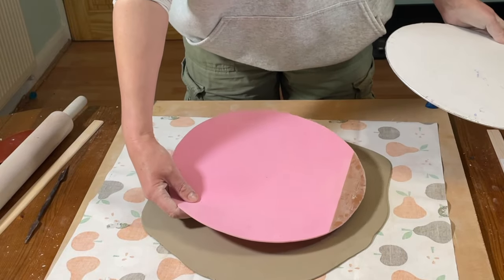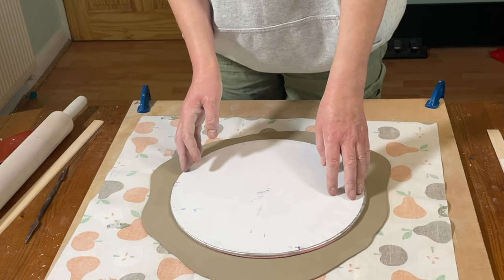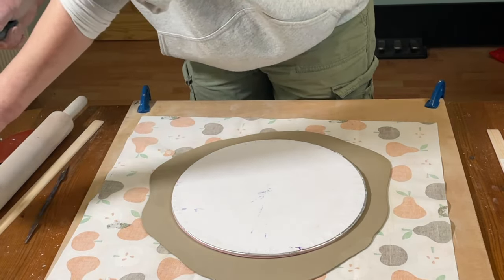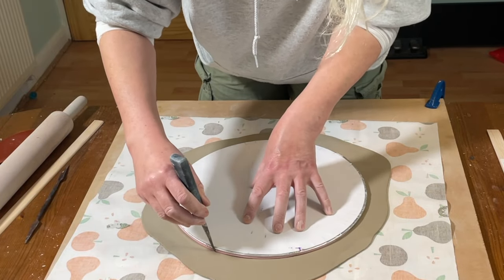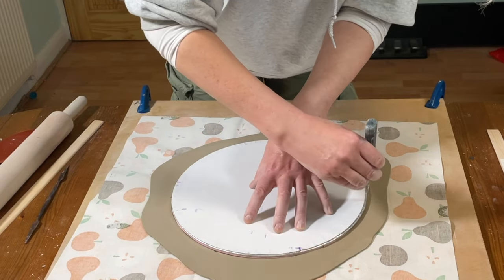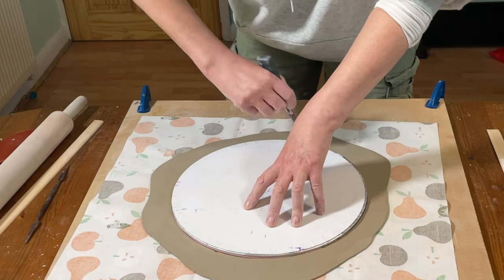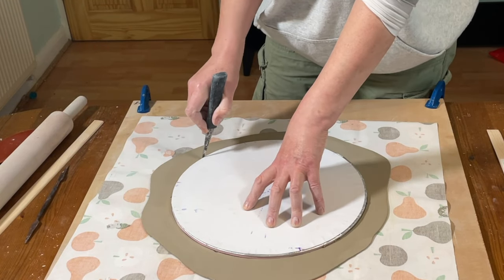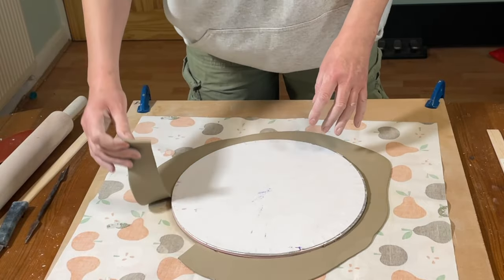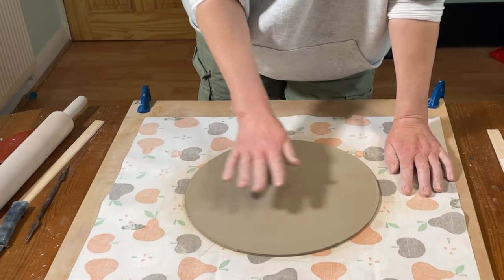When the slab is ready I put the plate template onto it. The pink piece is a craft foam template, and on top of that is actually a cardboard cake board, which I use to make cutting out the template a little bit easier. The craft foam cutout circle stops the cardboard from sticking to the fresh clay slab. I just cut around the template using my clay knife, then peel away the excess — that excess clay can be wedged up and used again.